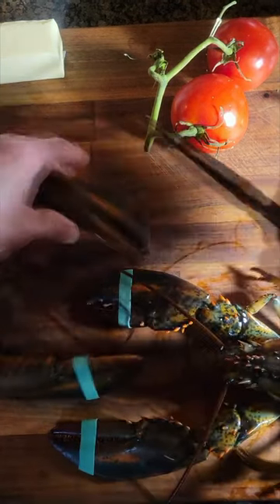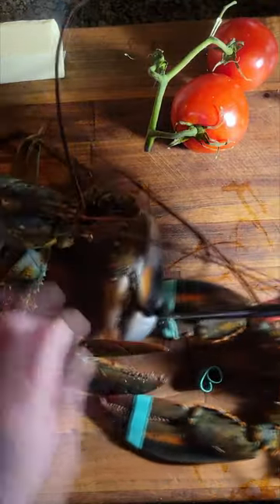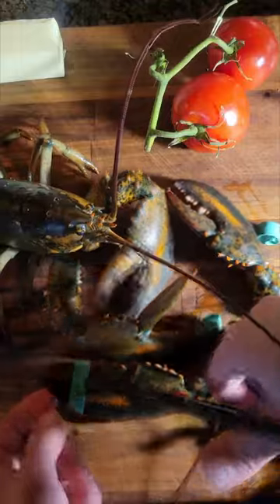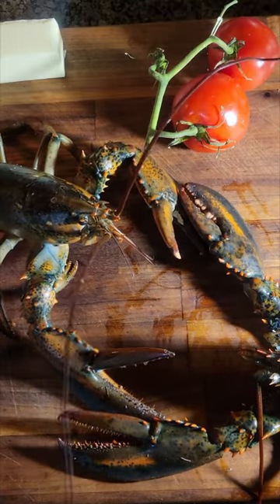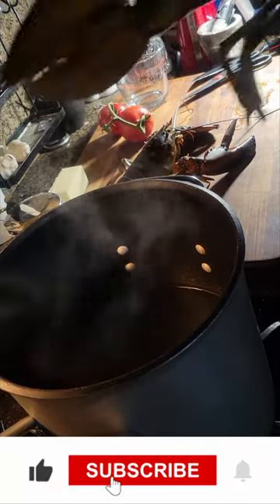Before we put them in the water we need to take off the rubber bands from their claws, so just cut those off real quick. They're getting snappy on me — they know the end is nigh. All right Timmy and Bob, here we go, rubber bands off. Time to go in the water.